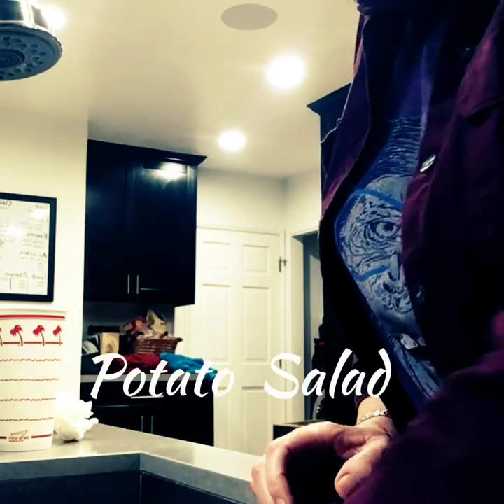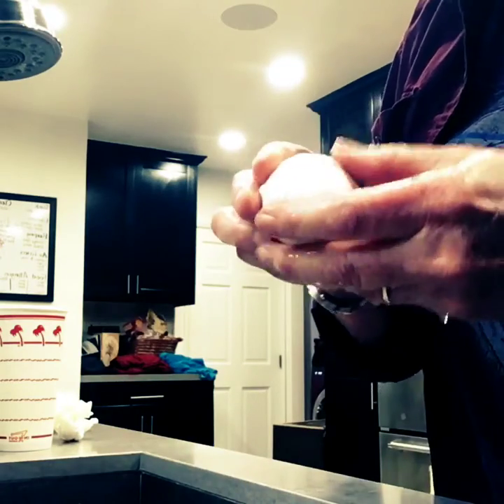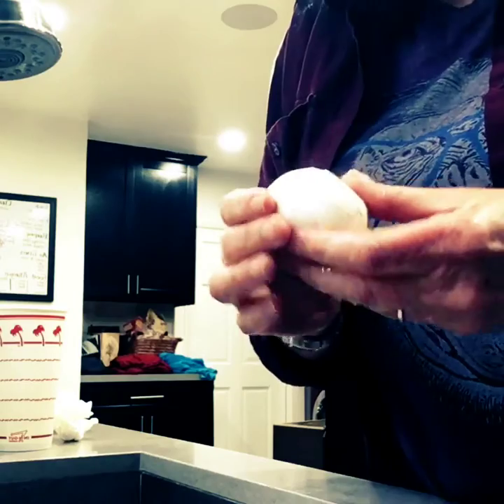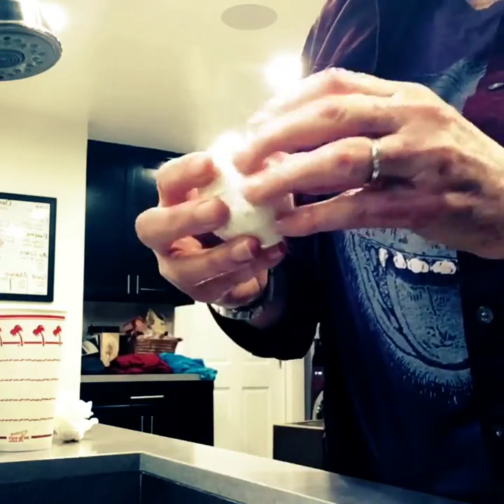I'm going to show you how to make potato salad. And here's a horrible egg. I have seven horrible eggs, and I peel them.